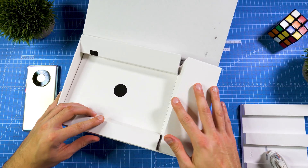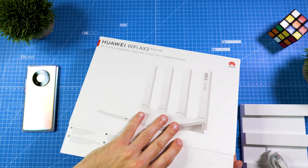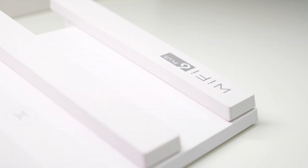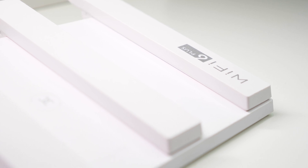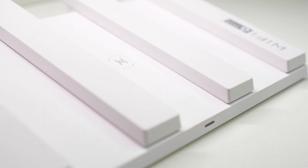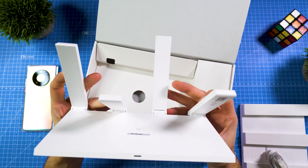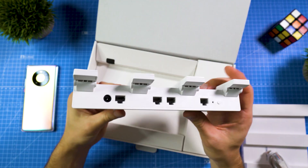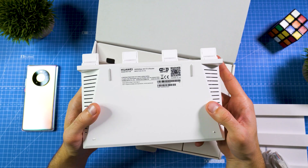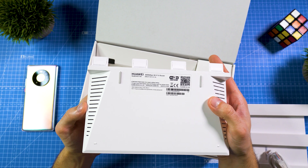Let's check out the differences with the dual-core version. Here it is — it looks quite similar. These are not retail units, so it says 'not for sale,' meaning the final design on the market could look a little different. On the back side it has exactly the same ports as the quad-core version, including the power button, and also a 12-watt power supply.